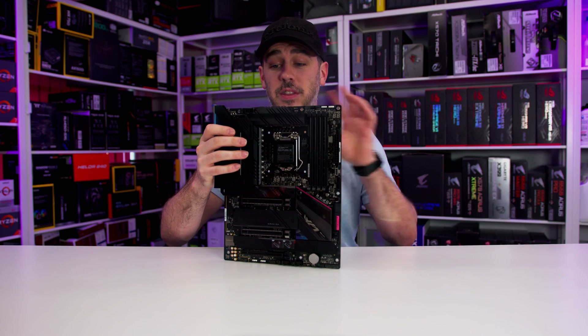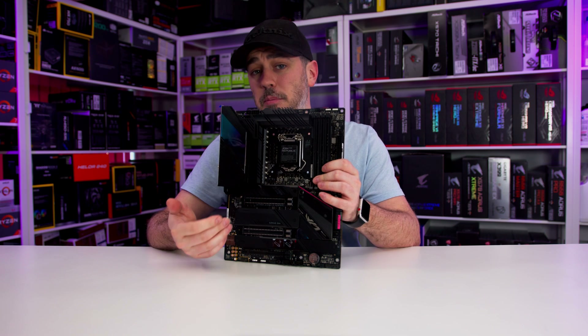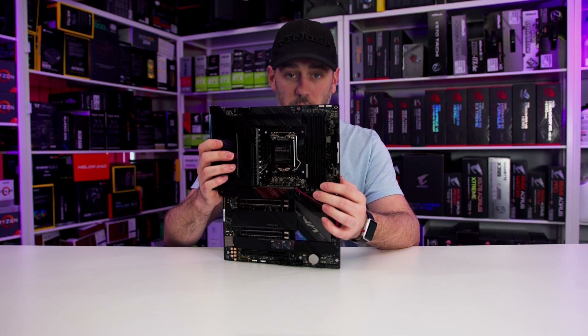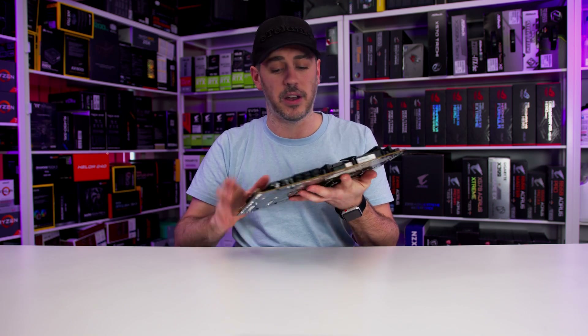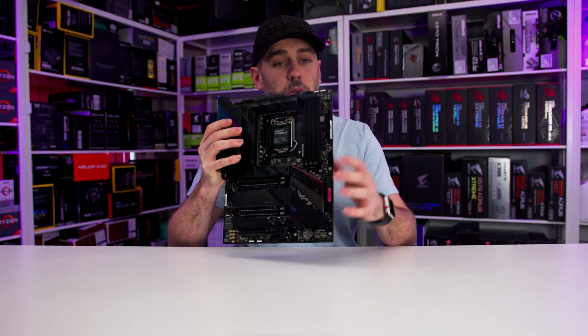Underneath is an L-shaped heat pipe to transfer the heat away from that specific area. It also has four M.2 heatsinks, an M.2 back plate for the PCIe 4.0 M.2 slot, and things are looking pretty nice overall. Style-wise, it's pretty much what we'd expect from a Strix board.